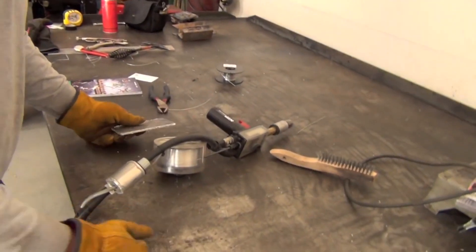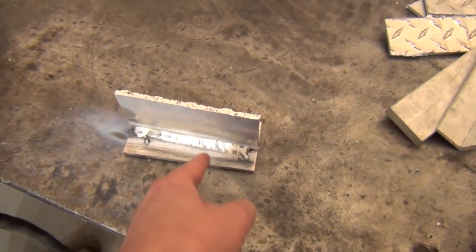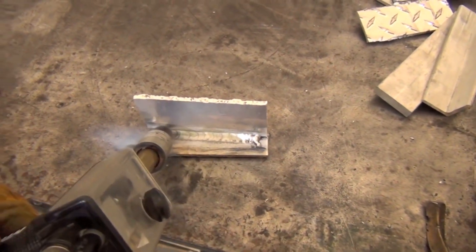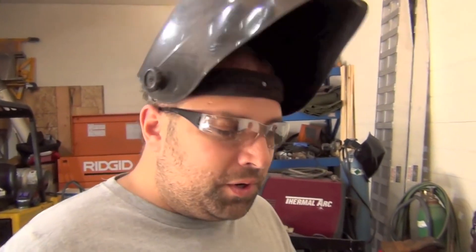Can you talk about the work angle and push angle you're using, and the stick out? I don't want to get into push angles too much — you're supposed to weld at a neutral angle, about 45 degrees to the piece and 90 degrees in the travel direction. The harder you push it, the cleaner your weld gets, with the way the shielding gas works.